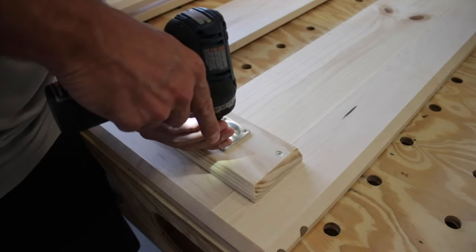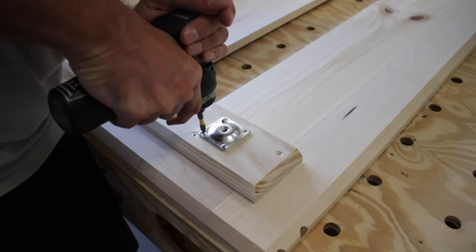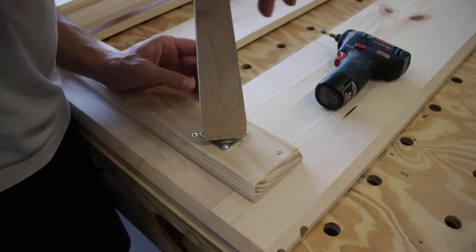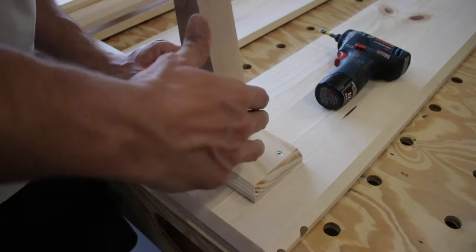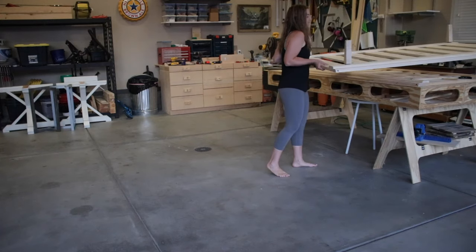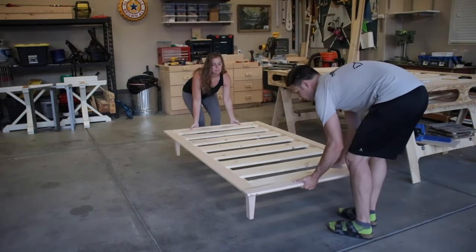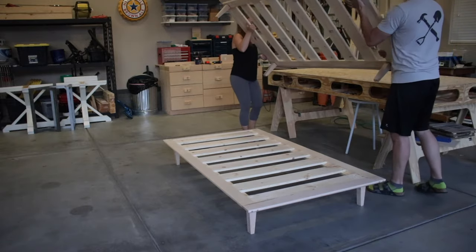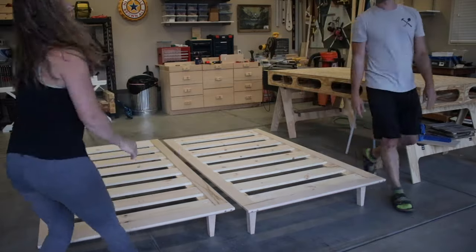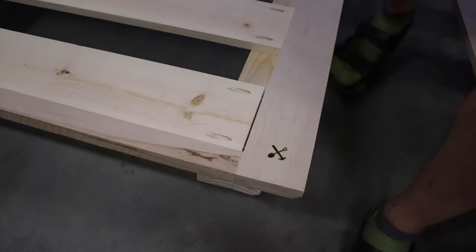The hardware plates attach really easily using four Phillips screws, and then the legs just twist on — yee-haw! So that's it — the platform beds are done. My wife helped me move them off the workbench so we could see them set up on the floor. No project is complete without the Field Treasure brand!